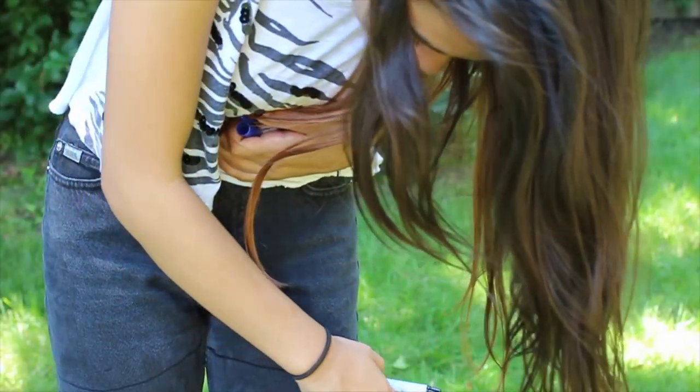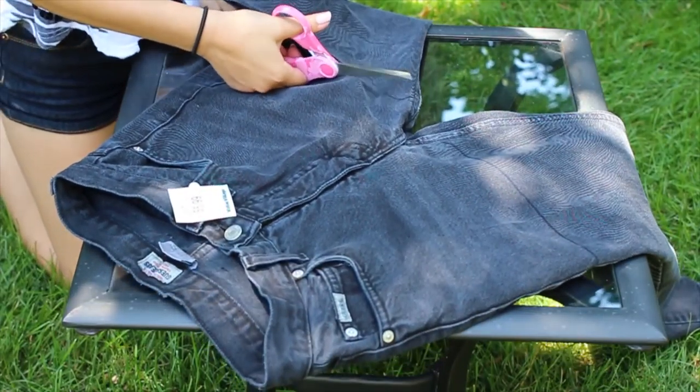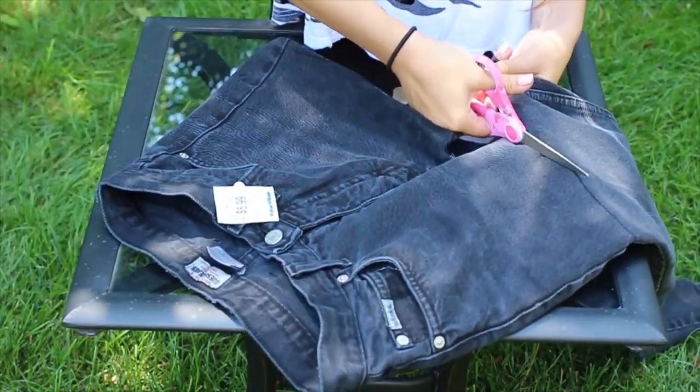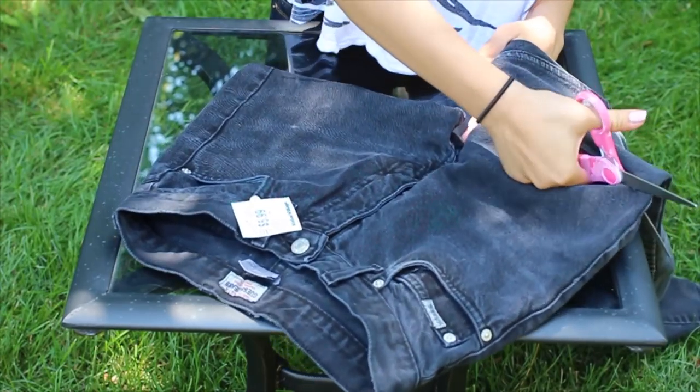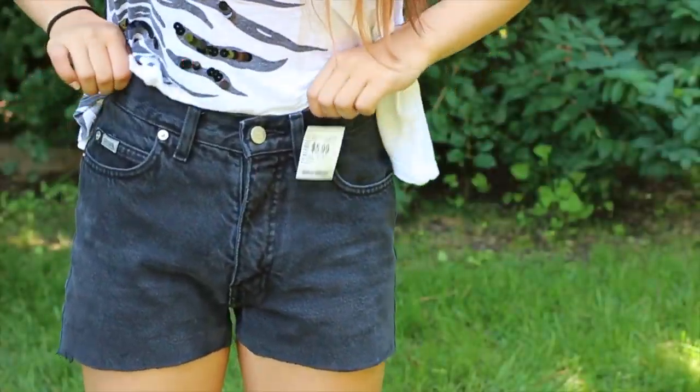We're going to start off by taking a marker and marking where we want to cut our shorts. Make sure to mark it a little bit longer than where you actually want it, because you can always cut off more but you can never uncut if it gets too short.